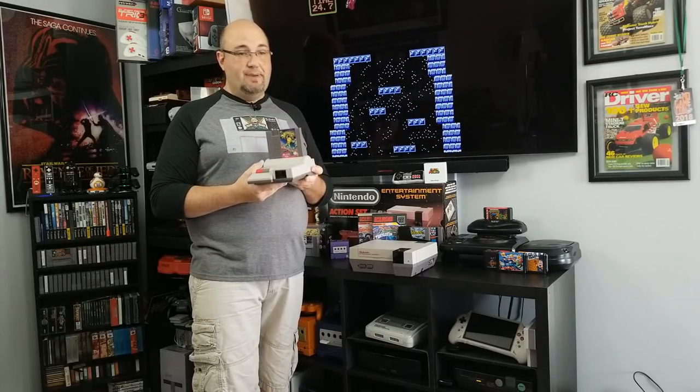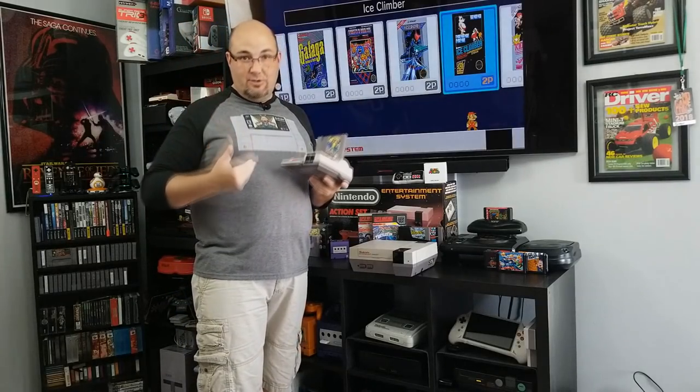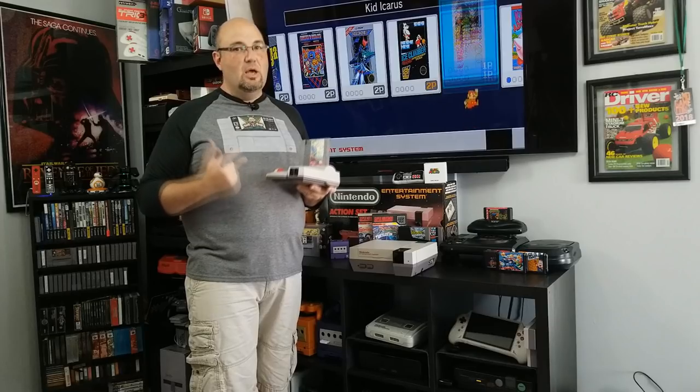There are other people out there who have done AV mods of this system to give it the same type of audio-video output that the toaster had. I didn't want to do that because I got this system this year from my girlfriend Ginger for my birthday, and as soon as I got it, the one thing I knew I wanted to do was HDMI mod it. KevTris — the same guy behind the HDMI kits that go into the AVS and the Analog NT — that's the same basic kit we'll be putting into this system.